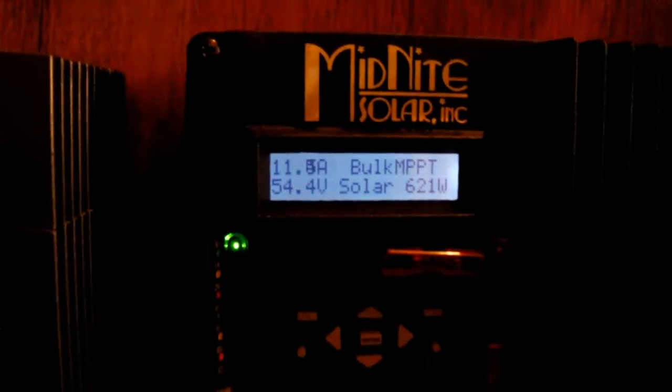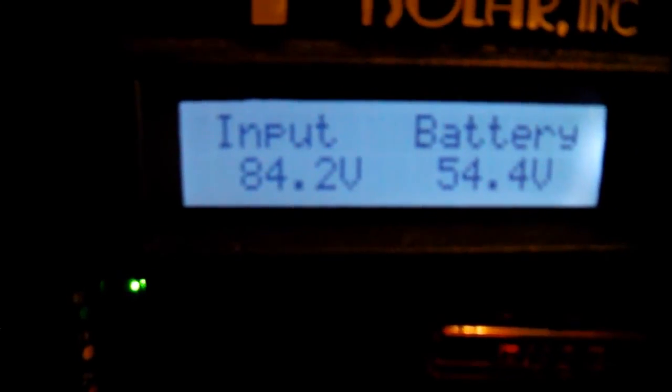I still need to — hopefully today or tomorrow — get my other three panels up, and that'll put me right at 1500 watts, and we can really see what this system can do. I'm hoping to start loading it up more and more, and see what this little system that I'm slowly working on and learning can do.